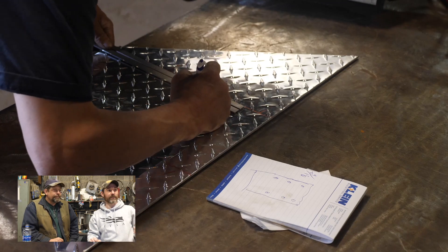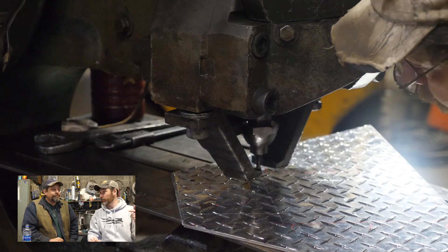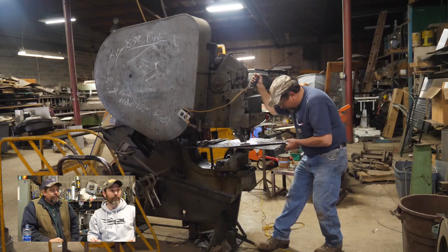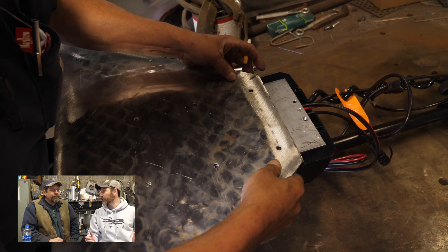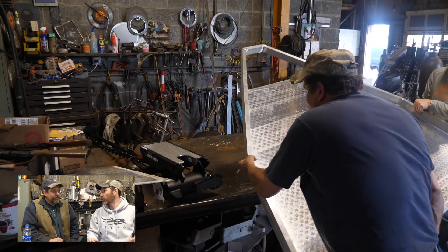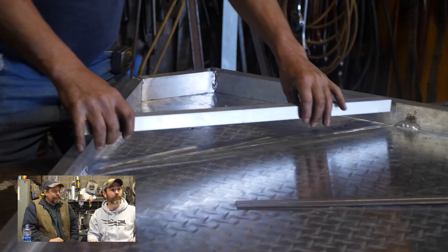Here we're basically measuring up where the holes are to attach the Minn Kota to the boat and punching the holes. This was actually easier than putting a trolling motor on a finished boat because we had the piece of metal right here on the table to work with. You'd have to make a template or something if you were doing it in a new boat.